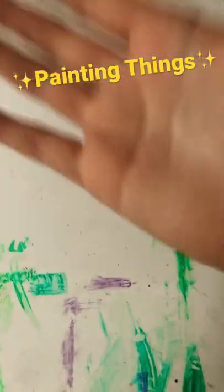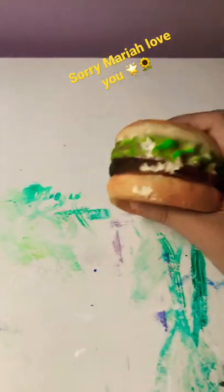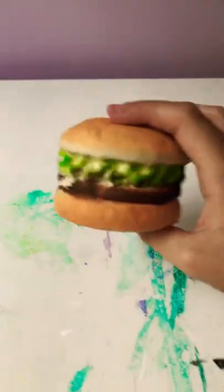Hey guys, today I'm painting things! The first thing is this — I'm painting a squishy. I'm not stealing this from Maria Elizabeth, maybe I am, but I'm a big fan of hers so hashtag her in the comments please.